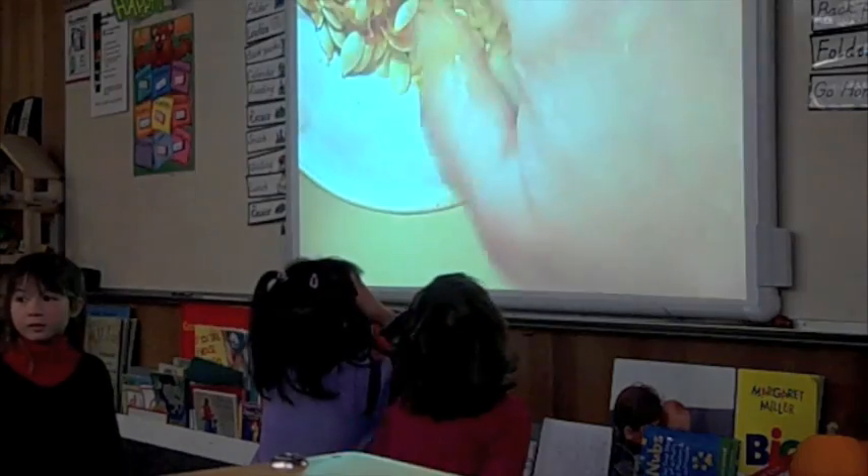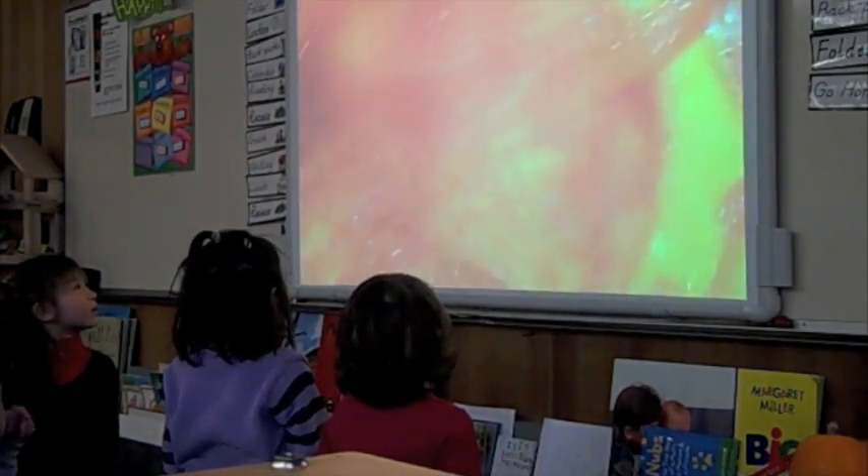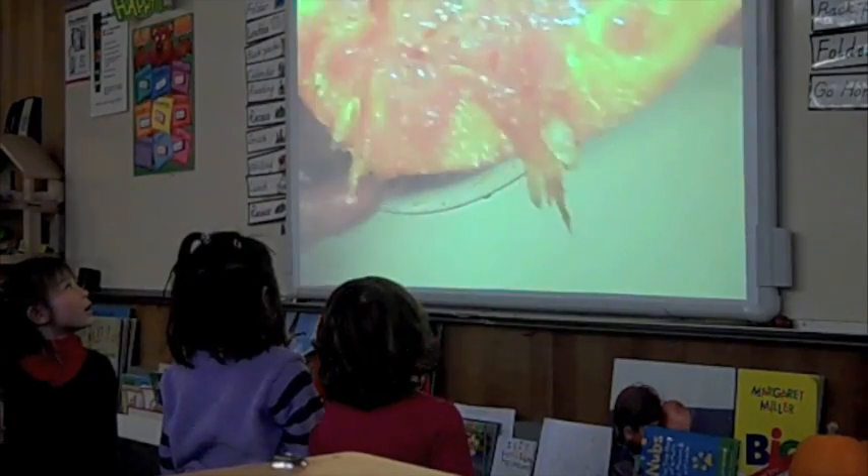We're going to estimate how many seeds and then count them. Take a look for me — you see any more seeds? Yes!